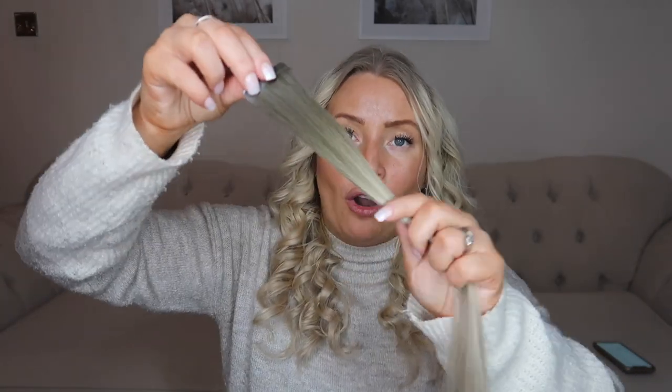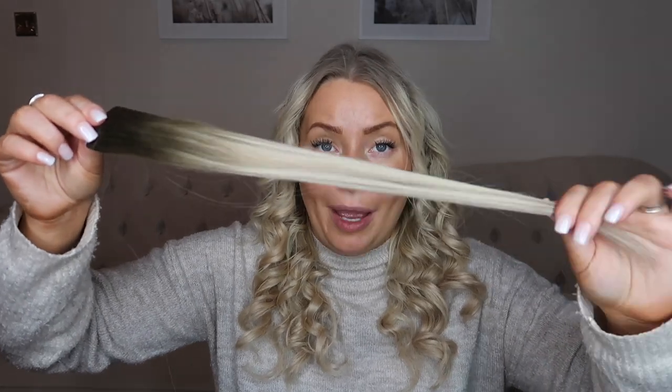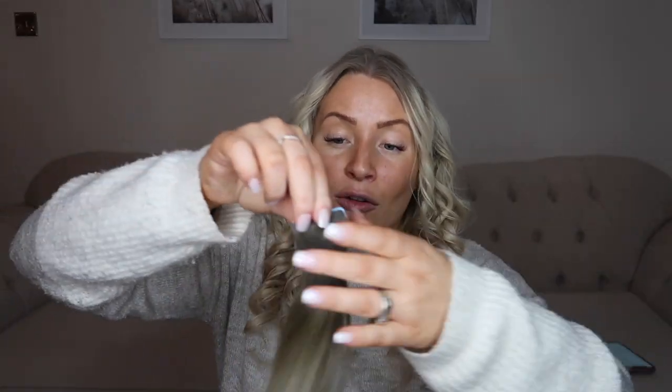Beautyworks extensions are probably the most expensive brand in the UK. However, they are beautiful and worth every penny. They are thick to the ends, they are in really good condition. This is the second fitment — I've had mine in since November and it is now February. I've refit them once but the quality is still amazing, even with curling and washing. Quality wise, I highly recommend them.